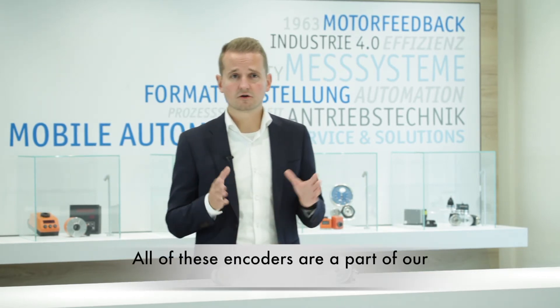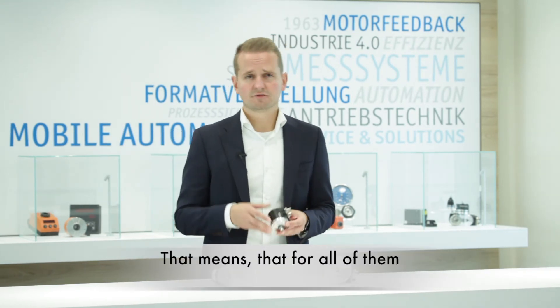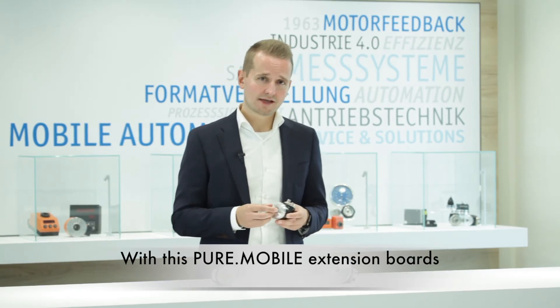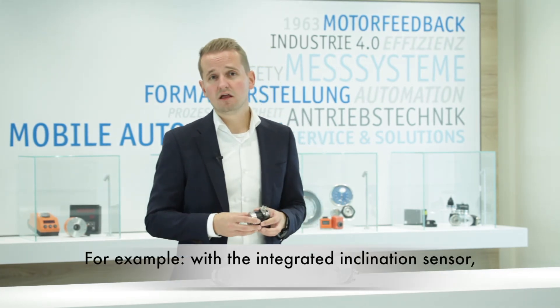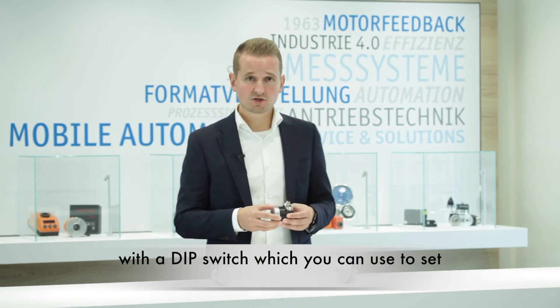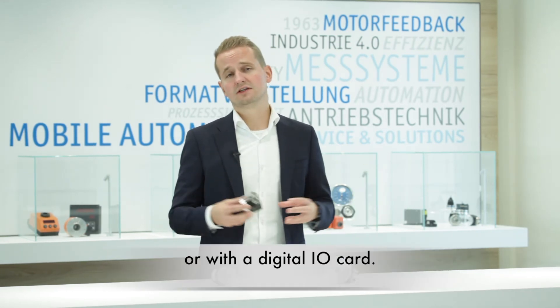All of these encoders are part of our pure mobile sensor platform, meaning that pure mobile extension boards are available for all of them. With these extension boards you can easily expand the functionality of these rotary encoders — for example with an integrated inclination sensor, a DIP switch to set the baud rate or node address of the rotary encoders, or with a digital I/O card.